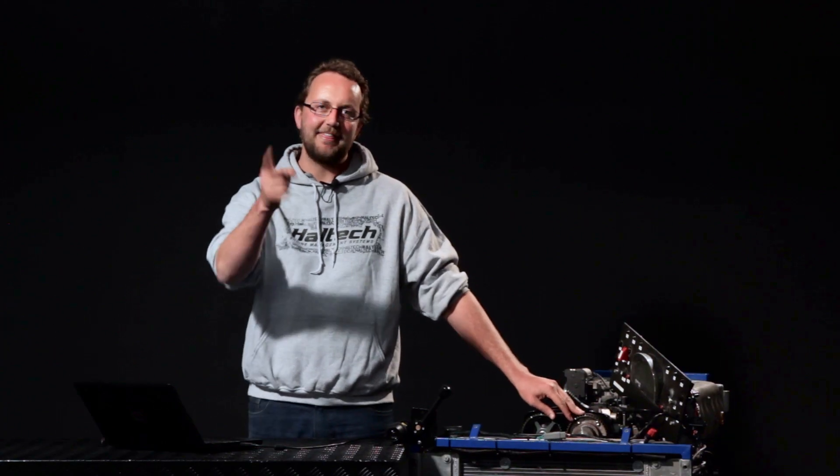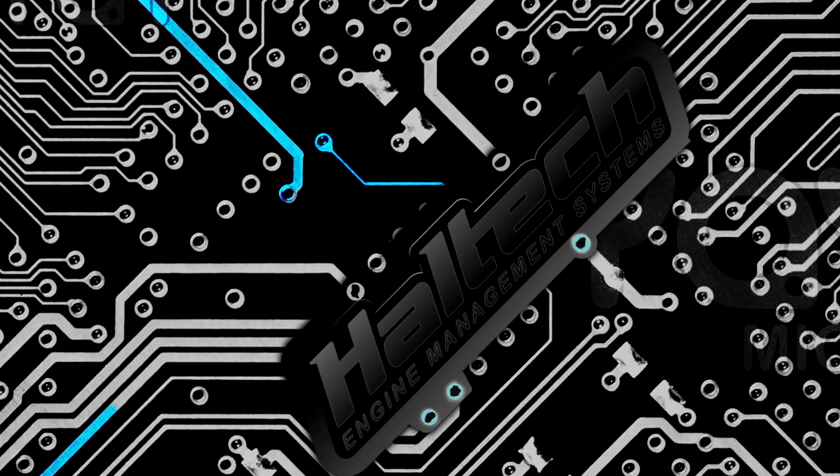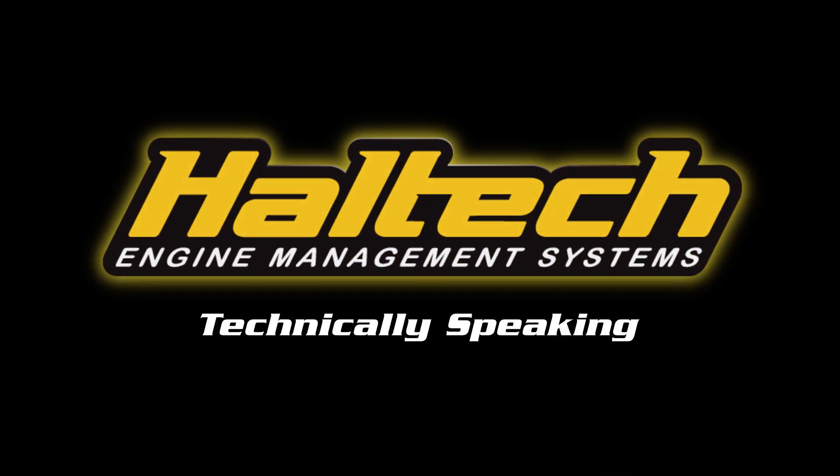As always, thanks very much for watching. If you're interested in learning more about ignition timing or variable cam control, like what's fitted to this Toyota VVTi 2JZ engine, you may want to check out the two-part series in the links below, where we cover how the engine management system controls the cam timing as well as how variable cam control actually works. My name's Scott, thanks for watching. We'll see you next time.